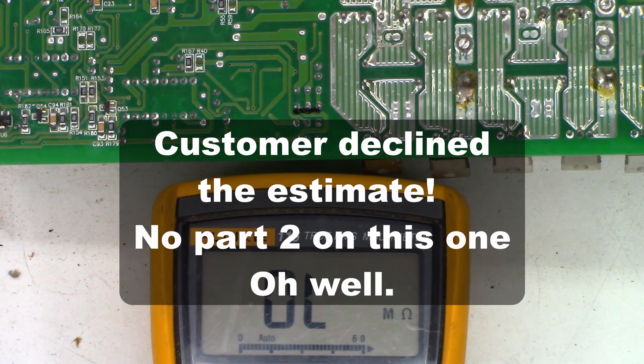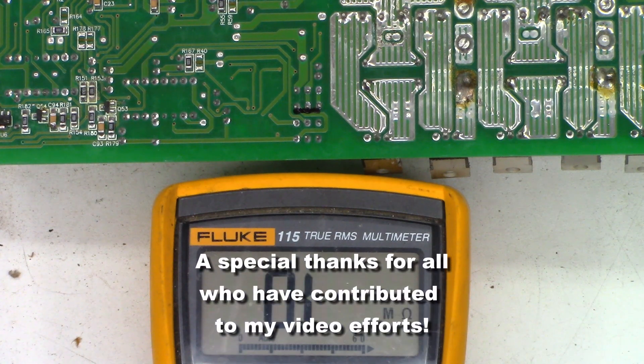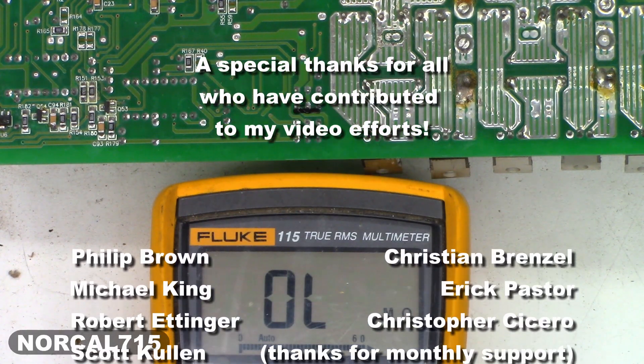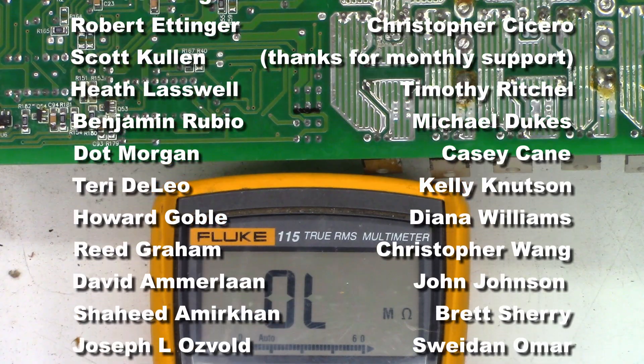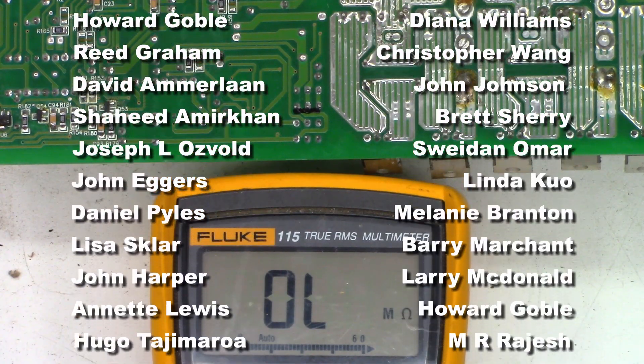Thank you for watching. Go ahead and leave me a question, comment, or concern down below — I try to read all the comments and respond when I have time. You can follow me on social media: Facebook, Instagram, Twitter at NorCal715, or email me at NorCal715videos@gmail.com. Remember, with your help we can try to keep these things out of the landfill, out of the recycle bin, and out of the e-waste facility.